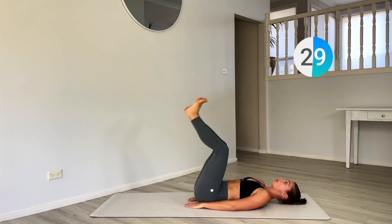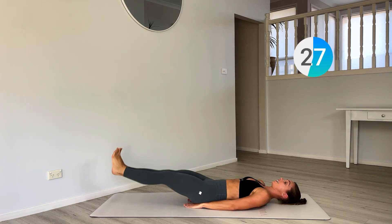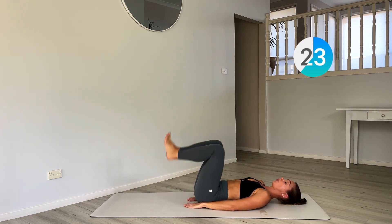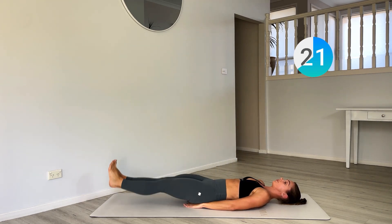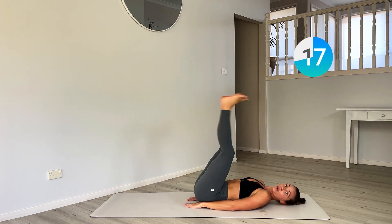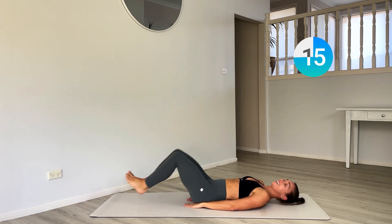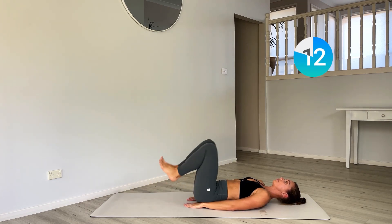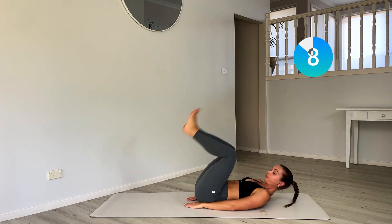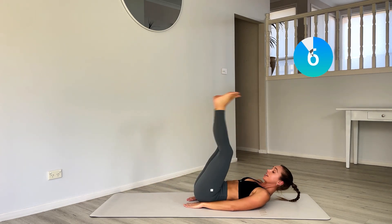Now we've got boat crunch — crunch up and then kick out. Crunch up, kick out. Lower abs, we're getting that going now. The lower the legs, the harder it is.